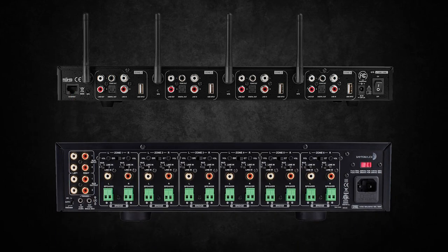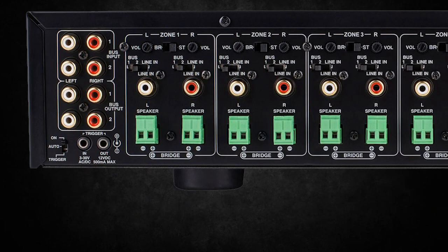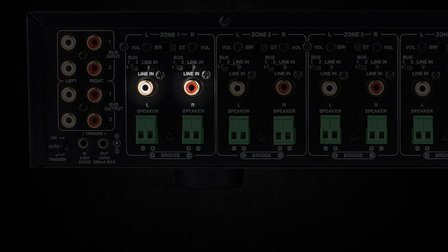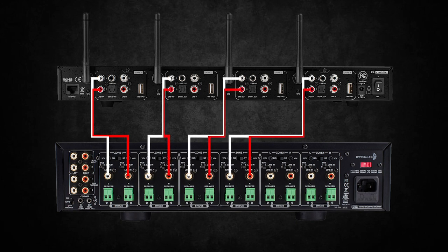Connecting the MA1240 is easy. The amplifier in this case does not have a coax or digital connection, so RCA out to the RCA in will be the way to go. Repeat these steps for each one of the four zones available from the WFA400.